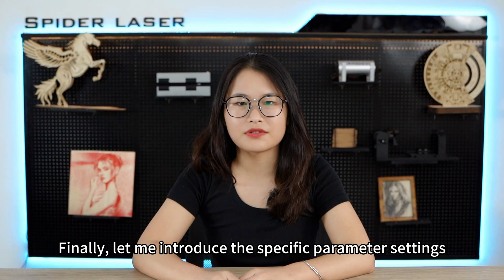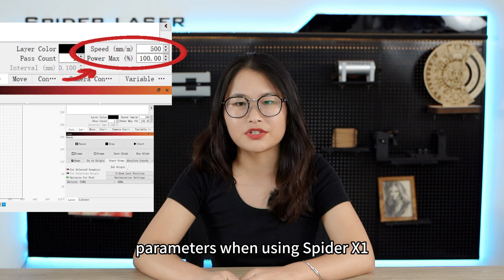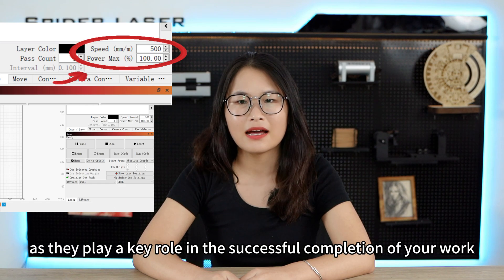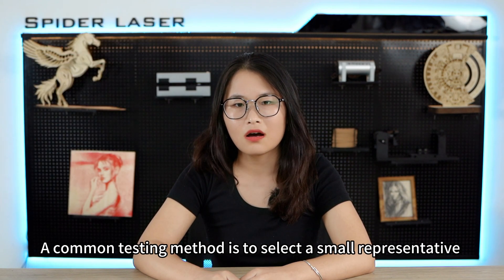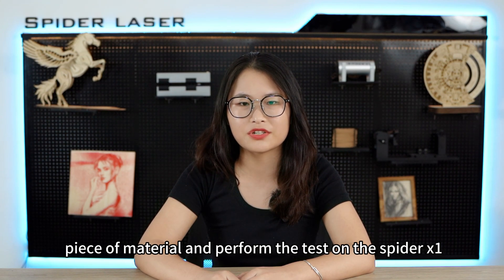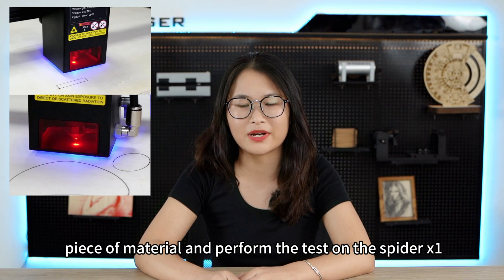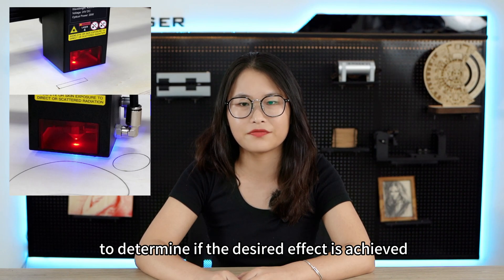Finally, let me introduce the specific parameter settings for engraving. Speed and power settings are two crucial parameters when using Spyder X1, as they play a key role in the successful completion of your work. A common testing method is to collect a small representative piece of material and perform the test on the Spyder X1. Firstly, try different power levels and observe the results to determine if the desired effect is achieved.